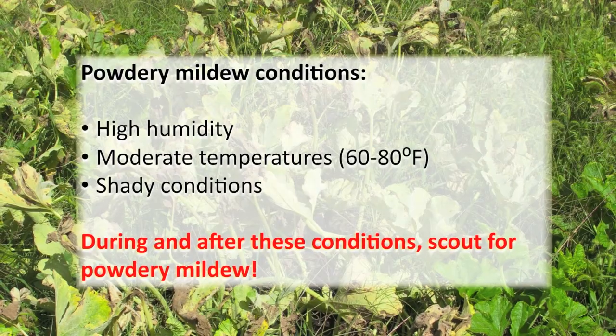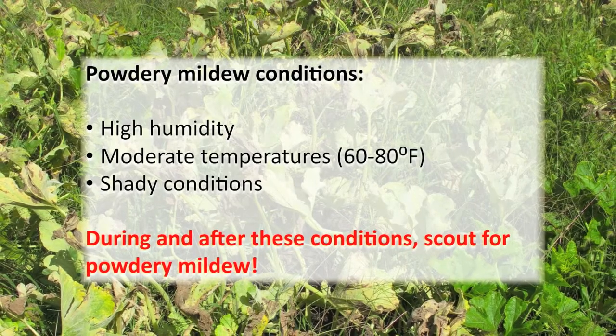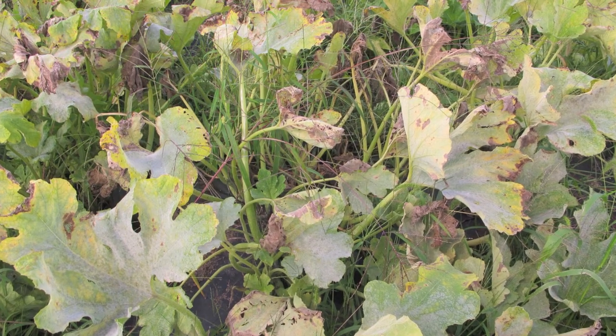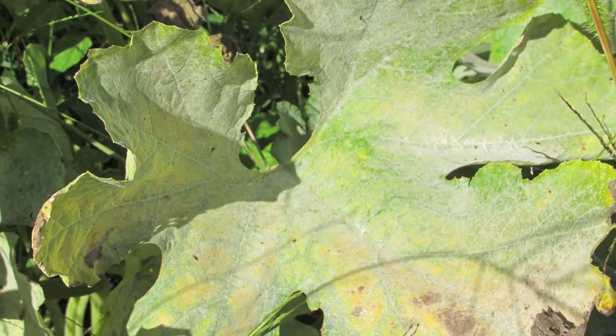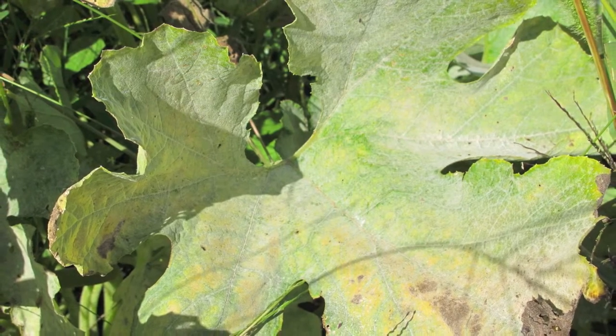Powdery mildew grows well in high humidity, moderate temperatures of 60 to 80 degrees Fahrenheit, and shady conditions. Spores and fungal growth are sensitive to extreme heat above 90 degrees Fahrenheit and direct sunlight. The best time to scout for powdery mildew is during and after periods when these favorable conditions are present.